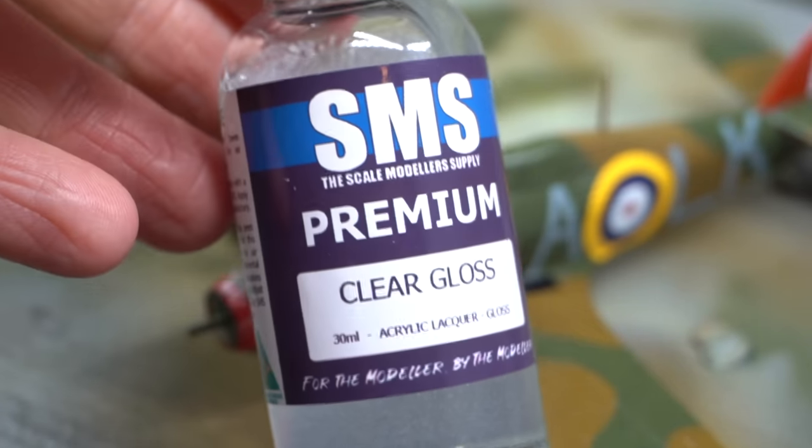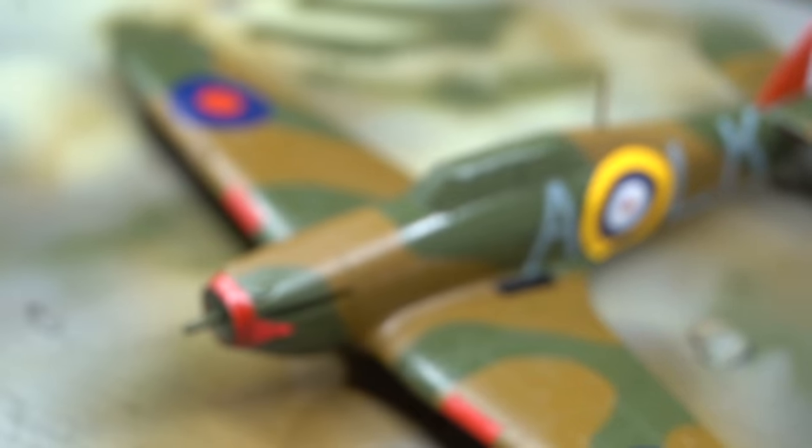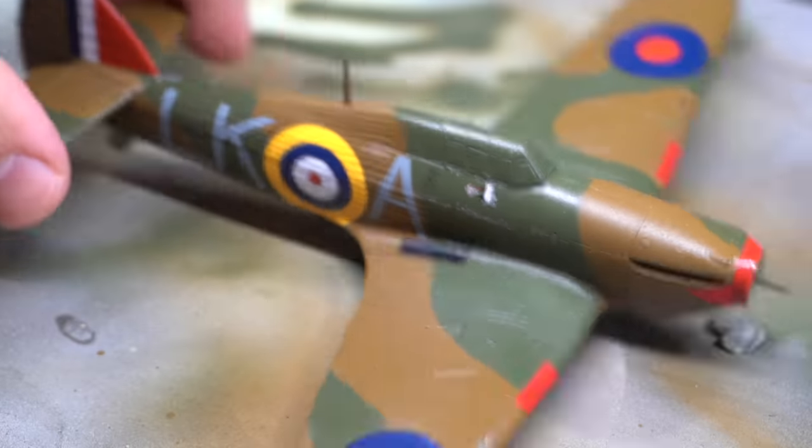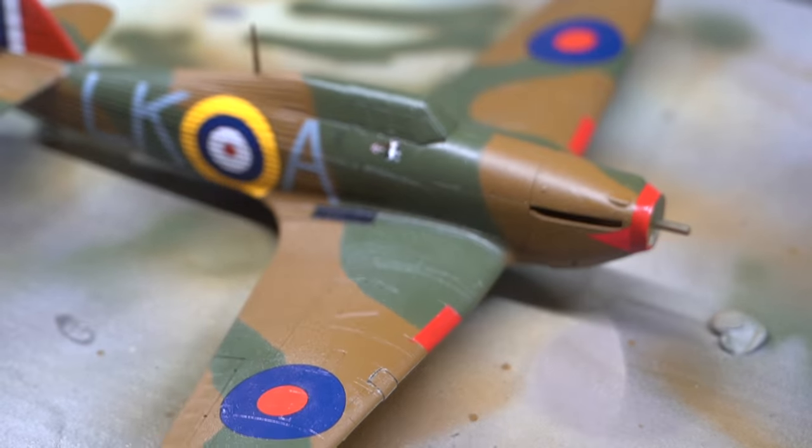The clear gloss makes a reappearance here because it's time to seal in all of those transfers and protect them from any weathering that I might conduct in the next steps.